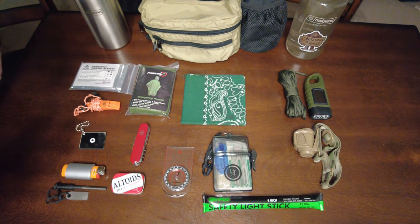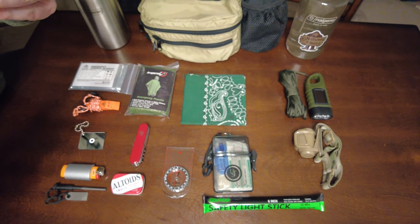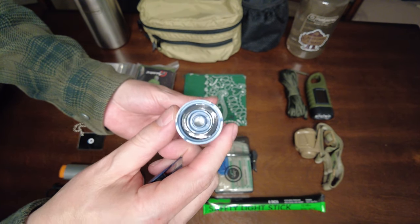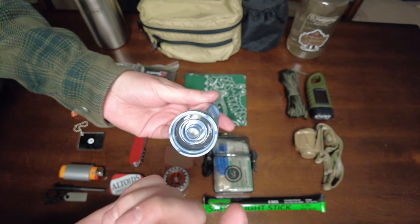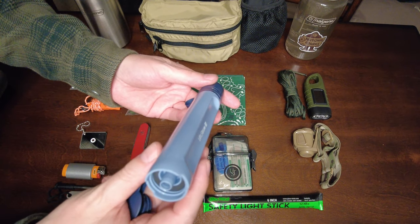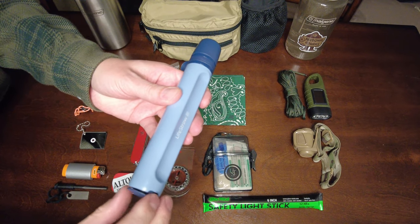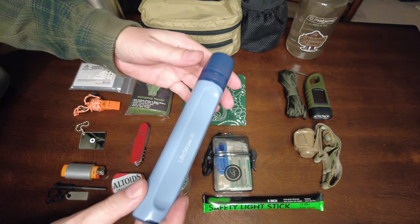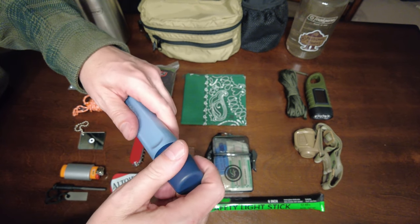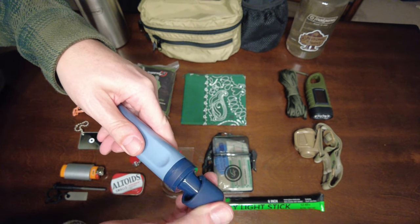Another thing I want to show you is a neat feature of this LifeStraw. On this particular model, you can unscrew one end and it has threading in there — basically a standard bottle threading like a two-liter or one-liter bottle. You can screw a bottle on there and then squeeze water through it, which increases your efficiency filtering water and allows you to squeeze it into a container. That alone sold me on this. I have other LifeStraw style filters, but this is the first one I've had with that feature, and it's very nice.